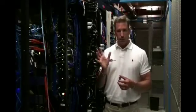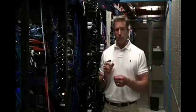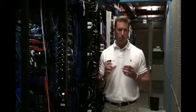As you can tell from the server cluster we're standing next to, there's tremendous efficiencies to be gained by using RFID in tracking servers, aircraft parts, automotive, manufacturing systems, and really a whole host of opportunities.